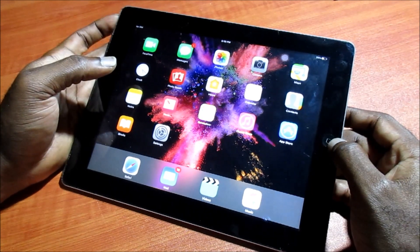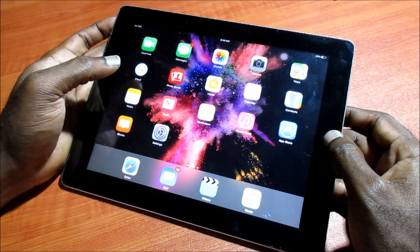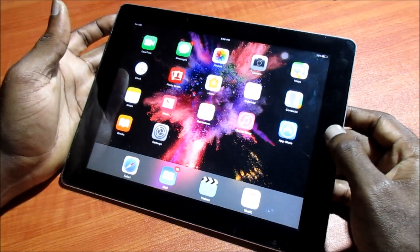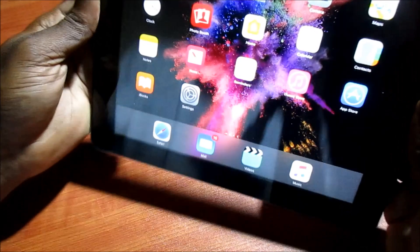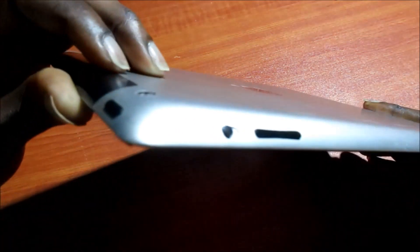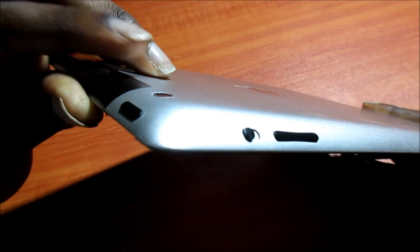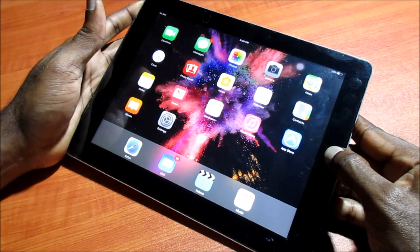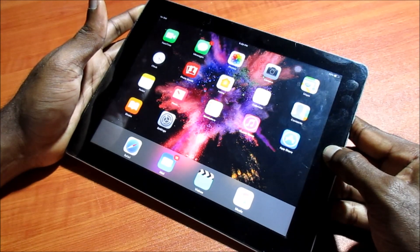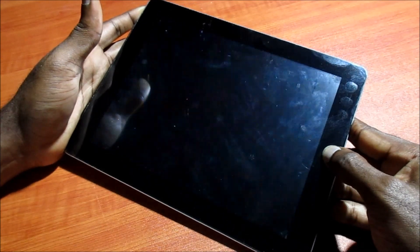You want to do a force restart. Hold the power button and home button together. The power button is at the top — let me show you, there's a button right here. Hold these buttons for a few seconds.